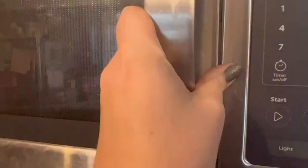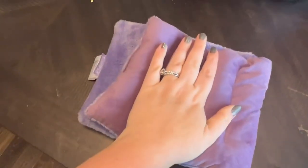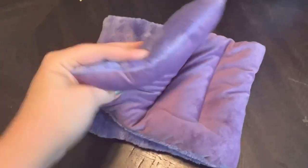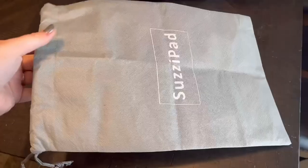You just put it in the microwave for about a minute and then you can reheat it for 30 second increments if it's not hot enough. You can also put this in the freezer. You put it in the microwave and then it's warm and you can just use it until it cools down, then put it back in the microwave if you need it for longer.